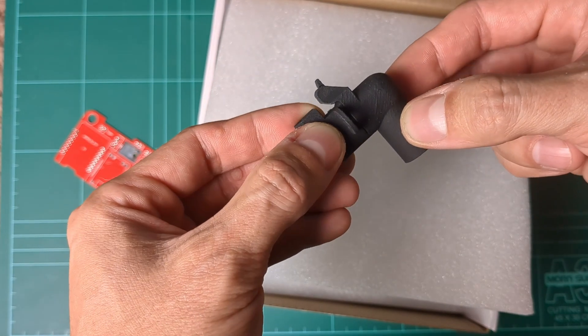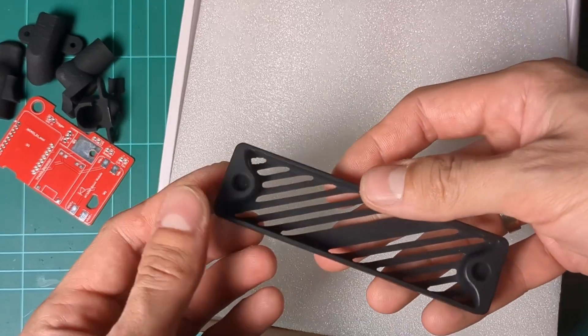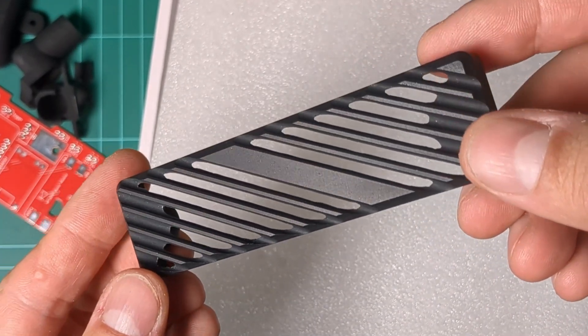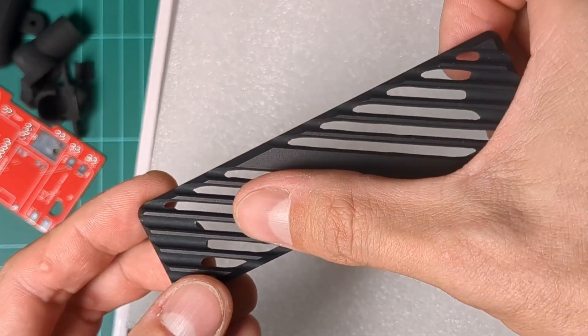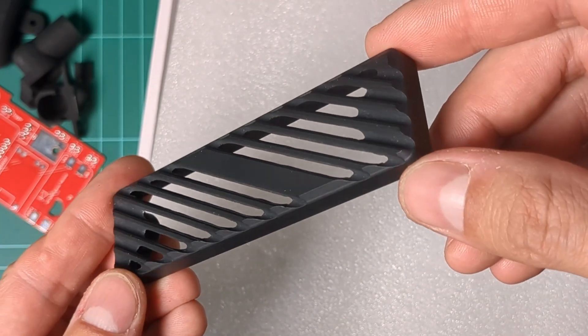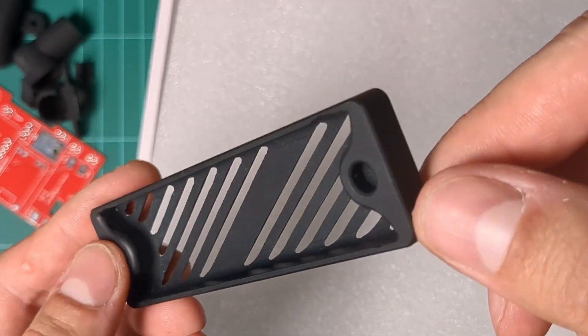I saved the best for last — PCBWay also does CNC machining. This front hole cover was CNC'd in aluminium and anodized black. The details are just something else, and it has a very premium feel. I'll press-fit some magnets into it, but let's move on for now.